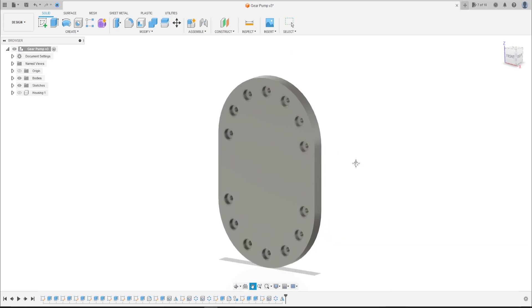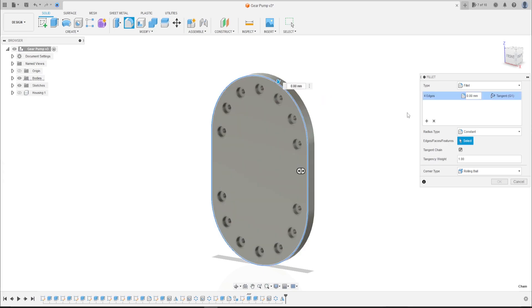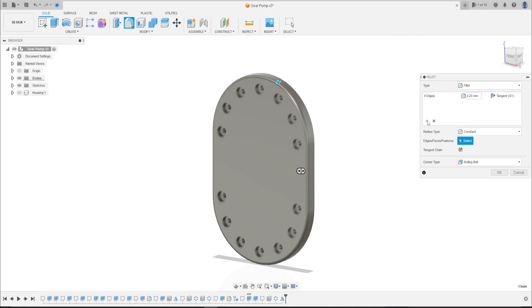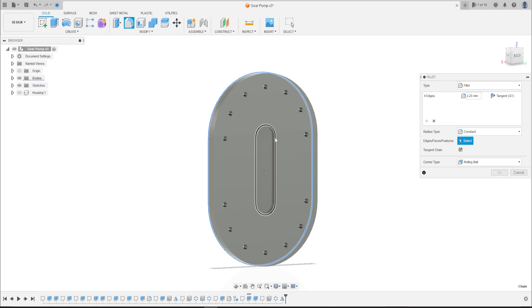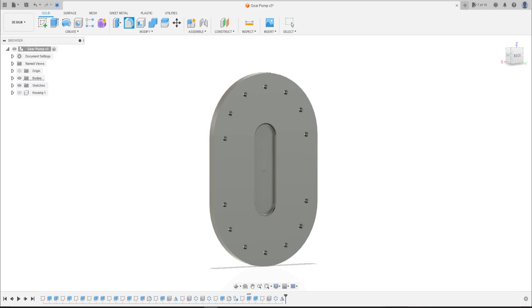Now go to Fillet. Select this edge here — the fillet here is 3.25 mm. Add selection set. Select this edge here — the fillet here is 1.75 mm. Press OK.